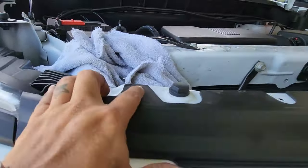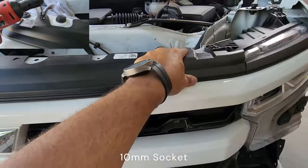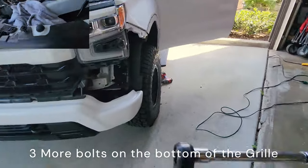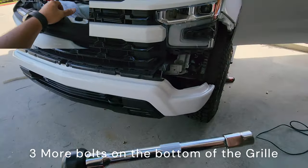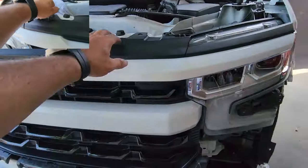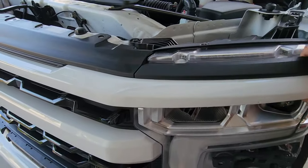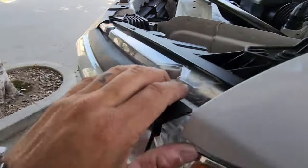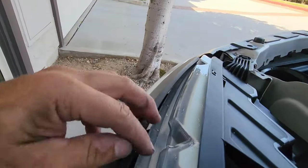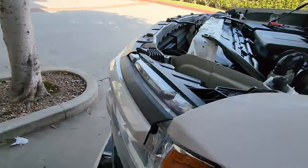Pop off these screws right here — one, two, three, four. This is a 10 millimeter and that's going to take the grill off. There are also these right here — little pins — pop them out on both sides before you pull this out.